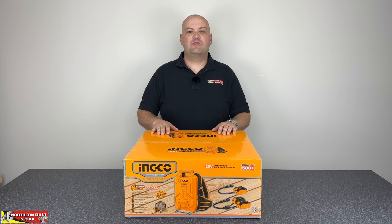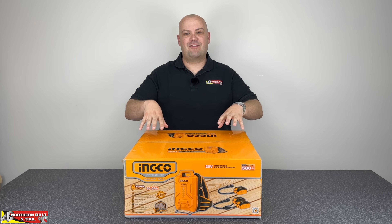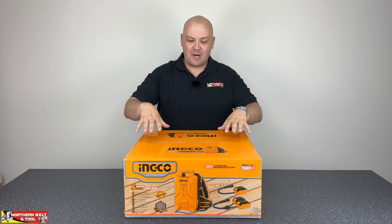Good day and welcome everyone. Stuart here from Northern Vaults and Tool, and today is another exciting day. We've got a brand new product from Inco — not a facelift, not an update, but a brand new product.